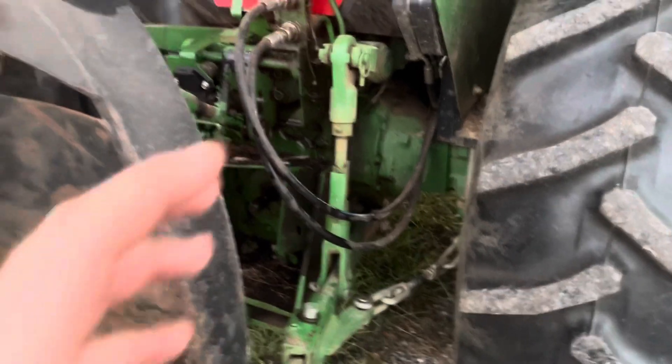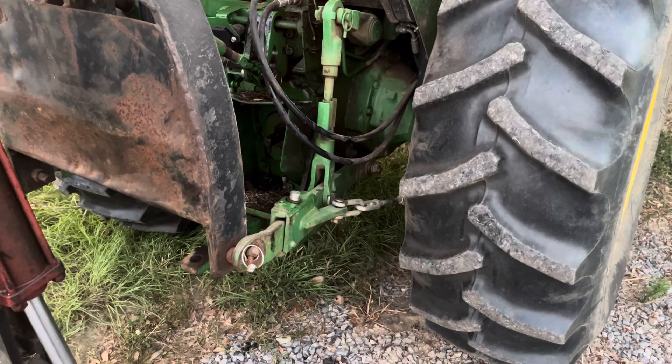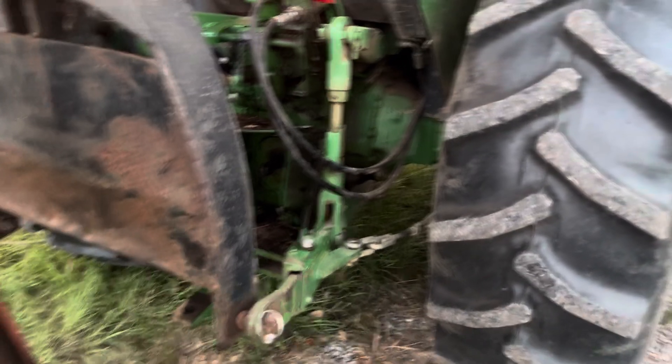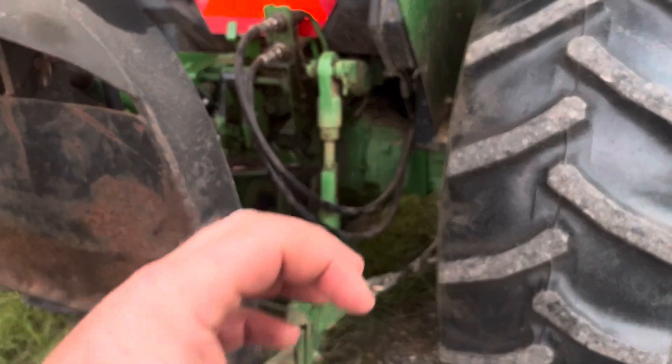Mine, whenever it frothes up like that, it gummed that thing up. It looked like a big old snot or loogie or something around it. It was up in the grooves and it wasn't letting it suck oil in.